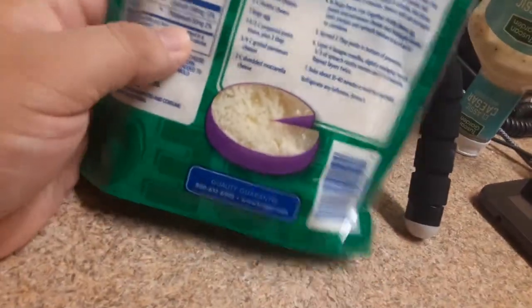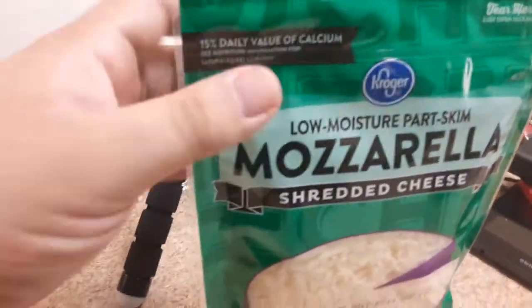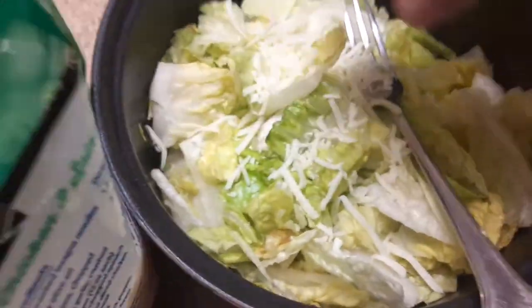And then you got a little cheese out there, so let me open this up and put some in here. Let me open it up and show you guys how it looks.